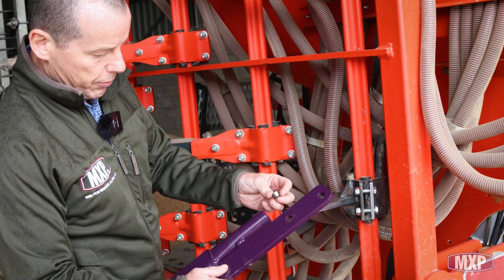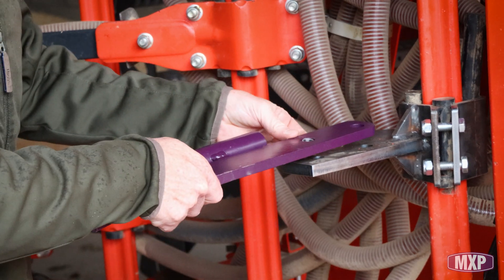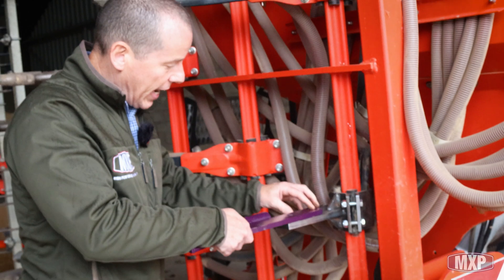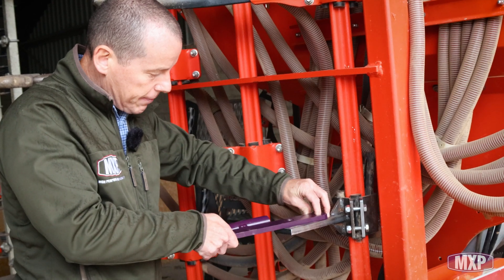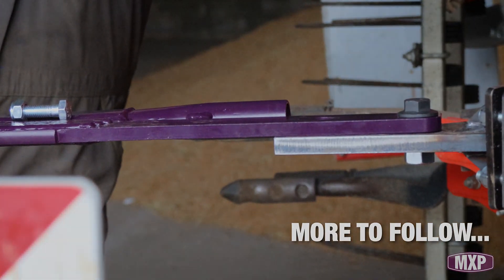What we'll do here is put a reducer on this M16, put this reducer into the bottom hole, and take an M12. So we'll have an M16 in the top with that shim, and this M12 will act as a shear bolt and should break back. Then we'll see how it works.